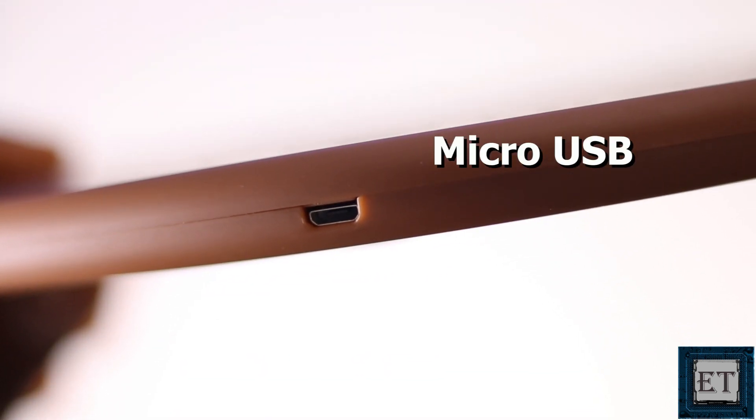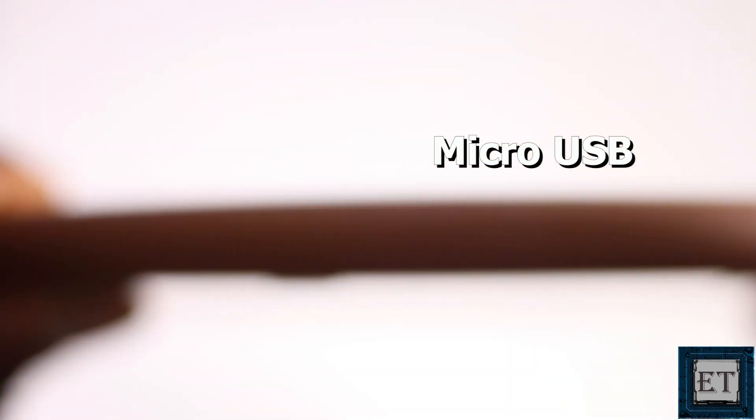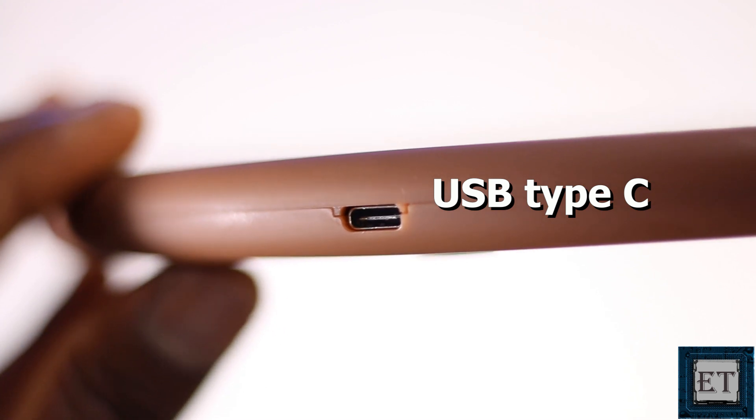It comes with a micro USB port on one side and a USB Type-C port on the other side, so you can use a wide range of phone chargers.